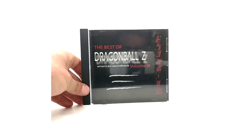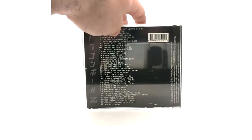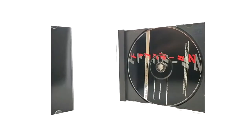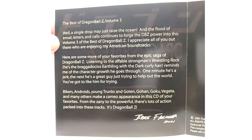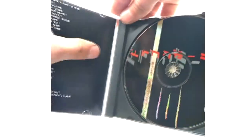Volume Three. This one has 40 tracks in it. Volumes one through four are pretty easy to get. It does have its own text in the insert which you can pause and read if you want. But that is it for Volume Three Best of DBZ.